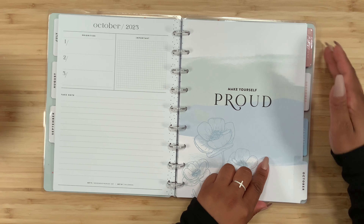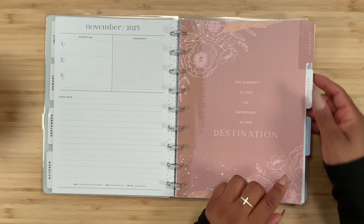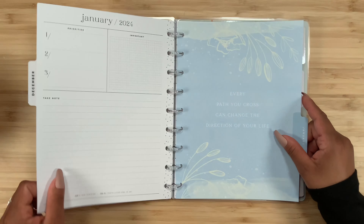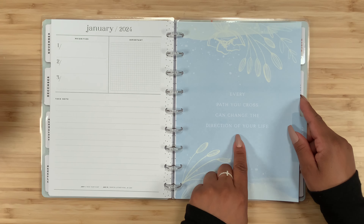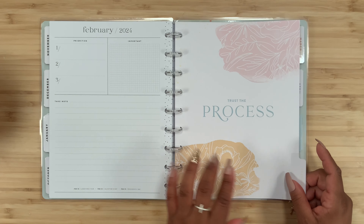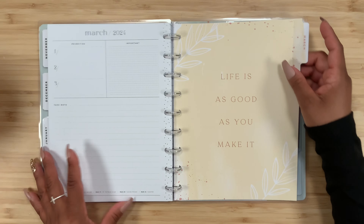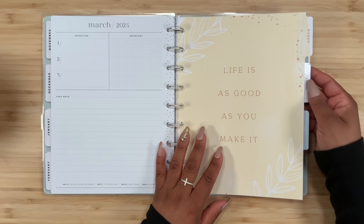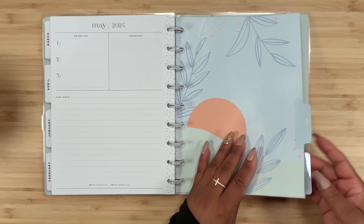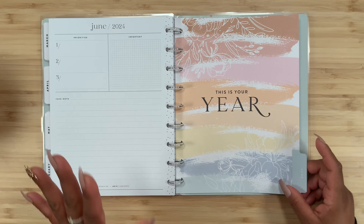Here is September — 'This is the good life.' October — 'Make yourself proud.' November — 'The journey is just as important as the destination.' December and January — 'Every path you cross can change the direction of your life.' February — 'Trust the process.' March — 'Life is as good as you make it.' April — 'Keep dreaming.'